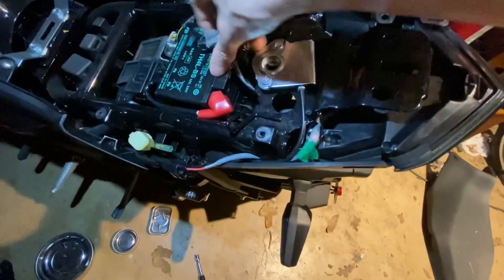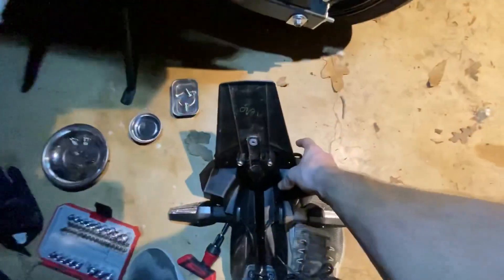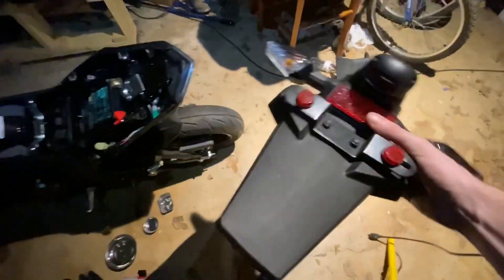Now with that disconnected and taken off, all you're going to do is take your wires right here and run them through the hole right there. Do it a little smoother than me — I always do it one-handed so it just fell out. But that's it for that. Now that you have this off, go set it to the side wherever you want.